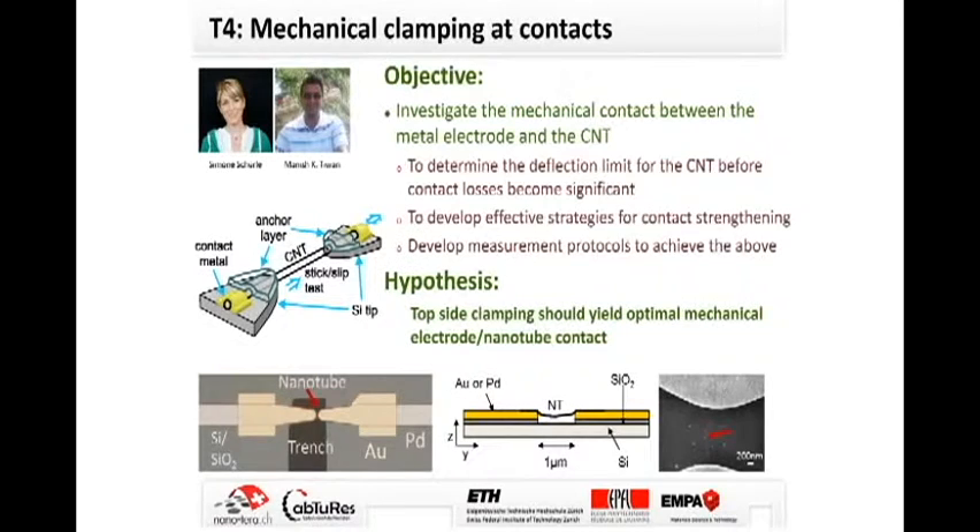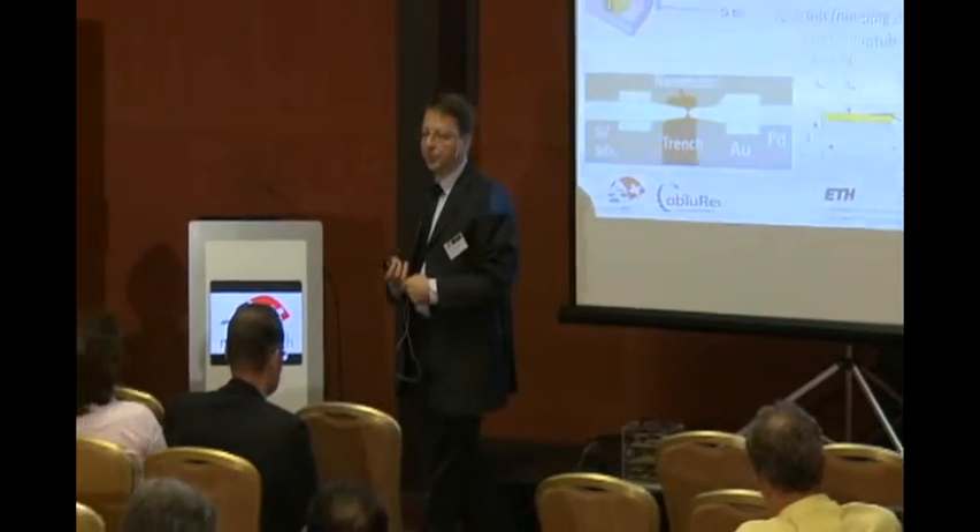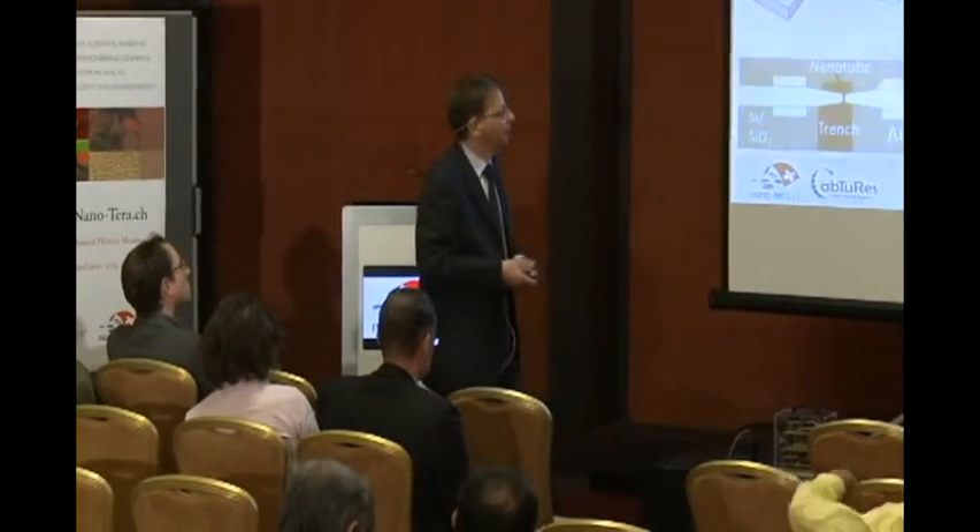The objective is to investigate the quality of these clamps and to quantify the forces which we can apply to the carbon nanotubes. The hypothesis is that clamp structures are better than those where carbon nanotubes are simply attached to the surface of the electrodes.